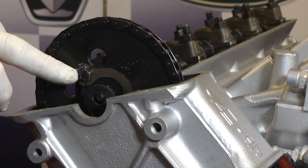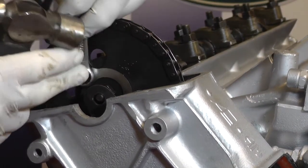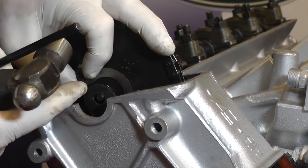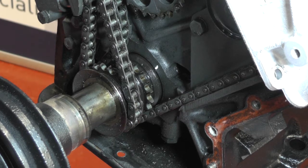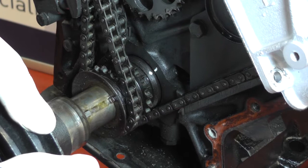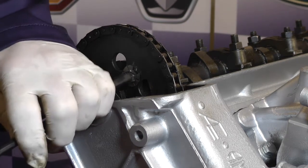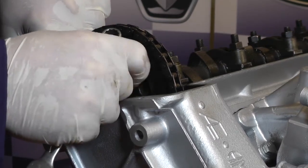Now we've turned the crankshaft we can get to the bottom bolt and the locking tab washer — we can knock the tab off and then loosen and remove the bolt. We need to do the same on the other side so that we don't disturb the timing. Be very careful not to drop this down into the sump. Having undone the two lower bolts on the camshafts, we can turn the crankshaft by hand and line up the two timing marks we put on with tipex to more or less where it was before. Now the camshafts are back in alignment.